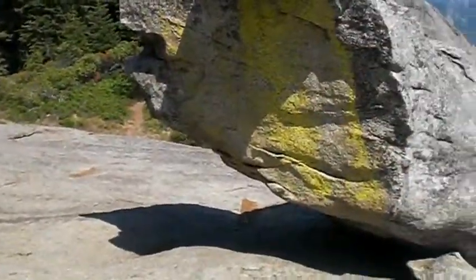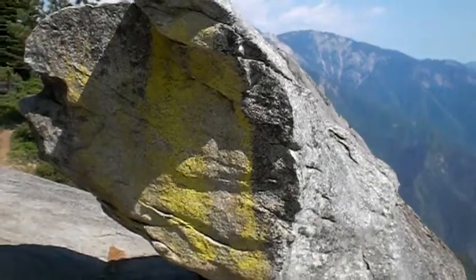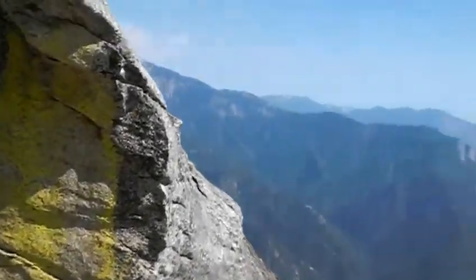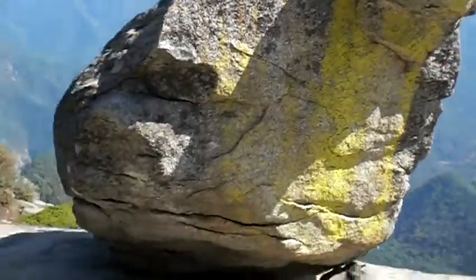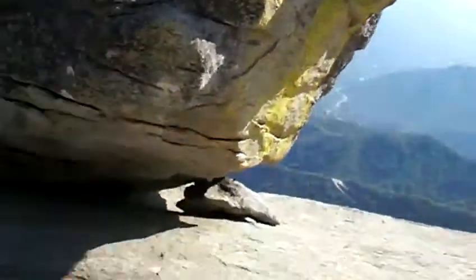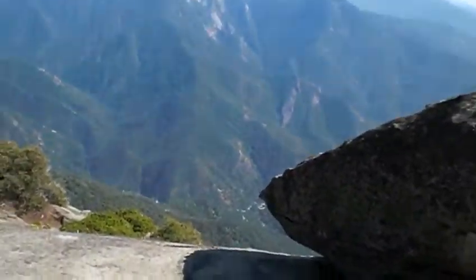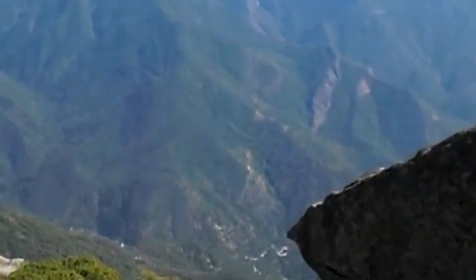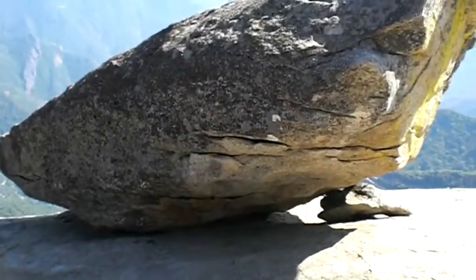I'd love to just push this off — gotta be careful right here. It's granite and there's a lot of sand and stuff, and it's a long way down. You guys can see how far down that goes.